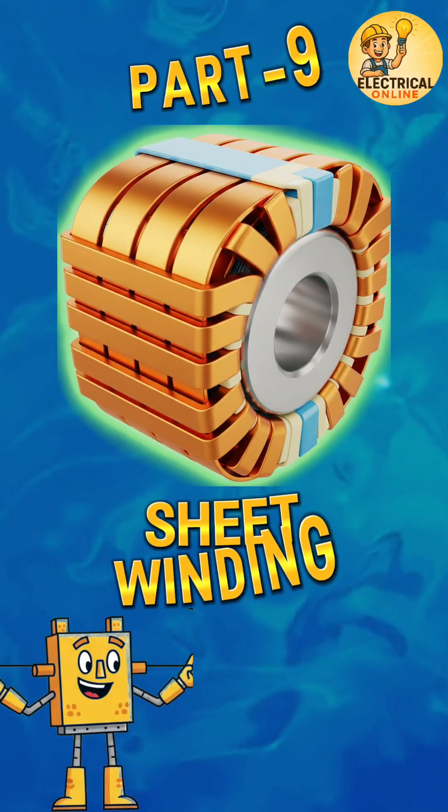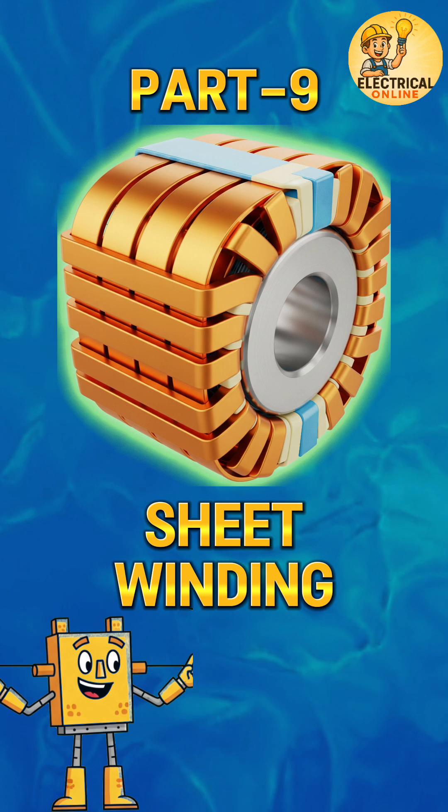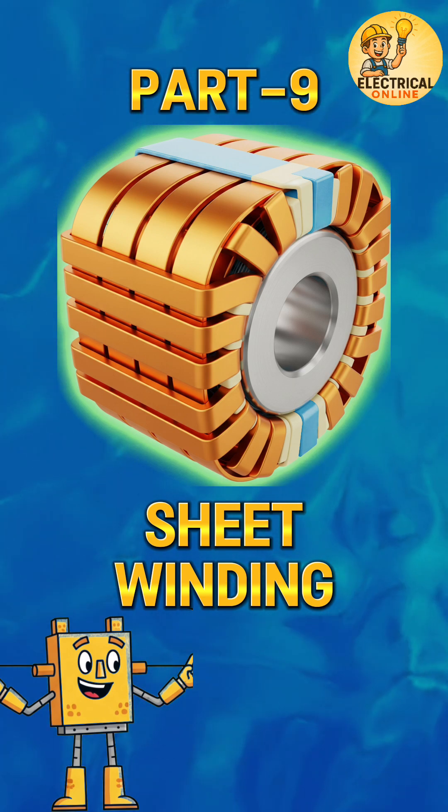Now part 9 of our transformer winding series: sheet winding. Here's a question — how do we handle extremely high current safely in a transformer?